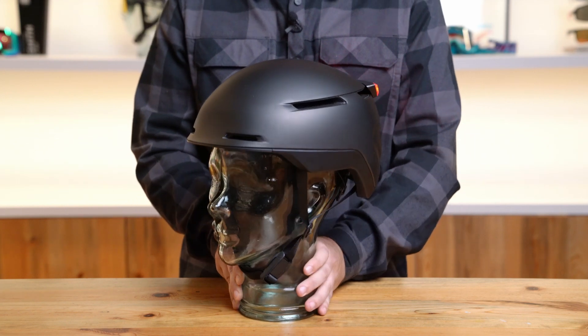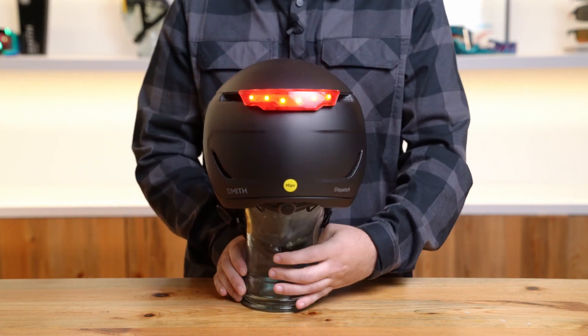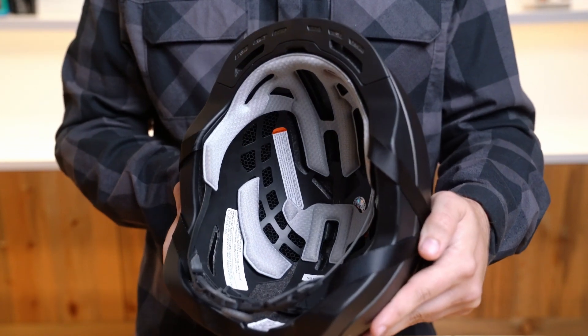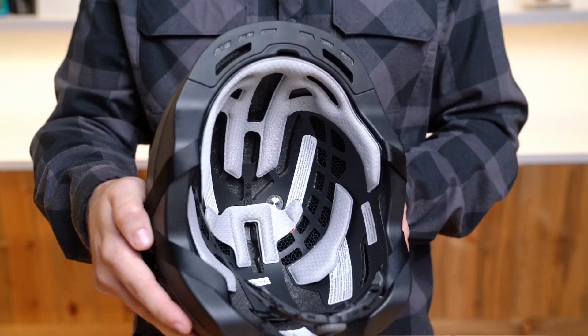The Dispatch's in-mold construction fuses the exterior shell to the interior foam for a lightweight design that features zonal choroid coverage for vented energy absorbing and impact protection. Dispatch also features a MIPS brain protection system that reduces rotational forces caused by angled impacts to the head.